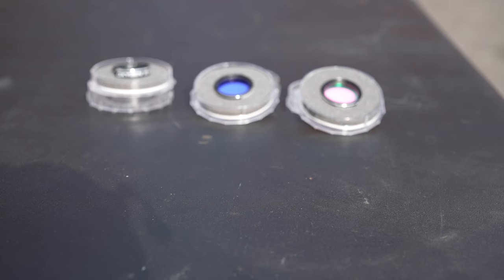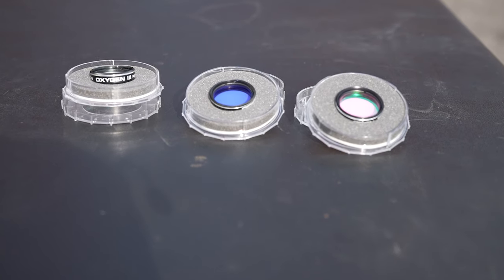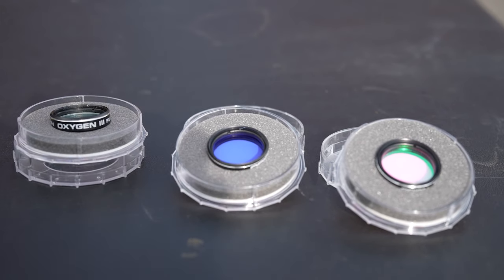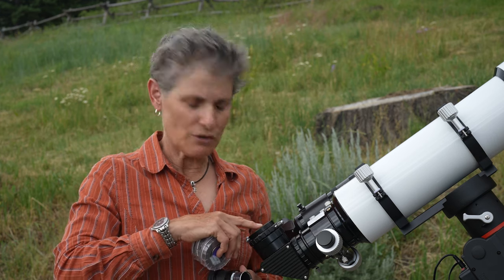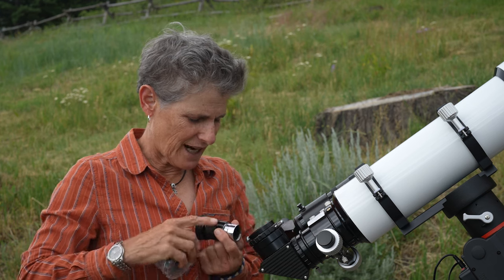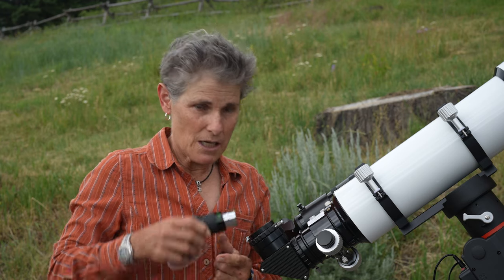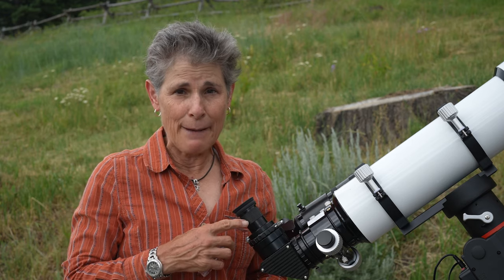Next, let's talk about filters. You will probably find that you don't use filters very frequently — I know I don't. You certainly don't need a whole set. Eyepiece filters screw into the bottom of the eyepiece — they have threads on the inside at the bottom. Or, on some diagonals, you can set the filter in the diagonal so that when you change eyepieces the filter stays in place. Keep in mind that I'm talking about eyepiece filters, not filters intended for astrophotography.